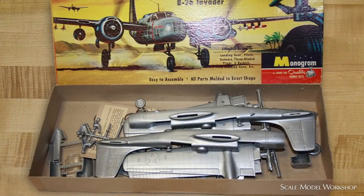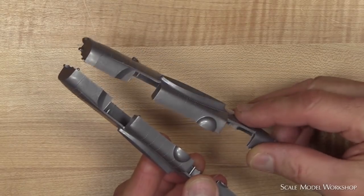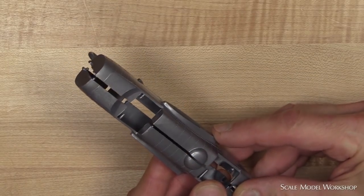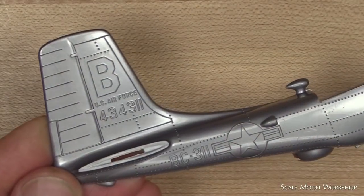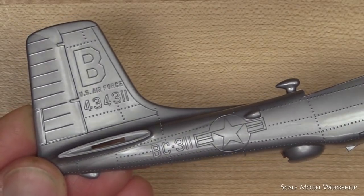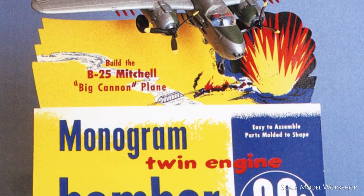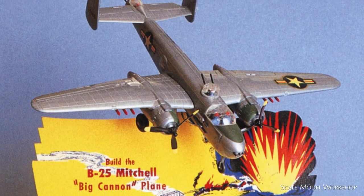Before I start, let's take a step into the Wayback Machine. I'm sure a number of us can recall building the first Monogram A26 long ago when we were kids. Talk about molded-on details — it didn't get much simpler than this, and there was no mistaking decal location in 1955. I probably had it airborne in a day, and I remember it looking pretty smart sitting on my shelf next to the B-25.